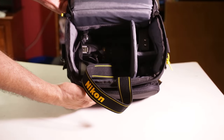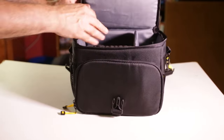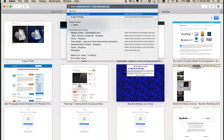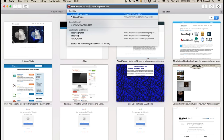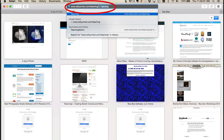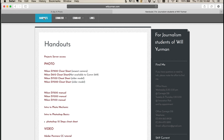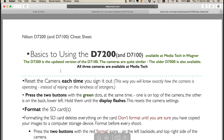The D7200 cheat sheet is on the handouts page of my website, along with a number of other tutorials. Go to willyerman.com/teaching, click on handouts, and then on the D7200 cheat sheet. My suggestion is you print out the handout or make notes to yourself and go through that checklist the first few times you sign out the camera to make sure you have all the settings set properly.